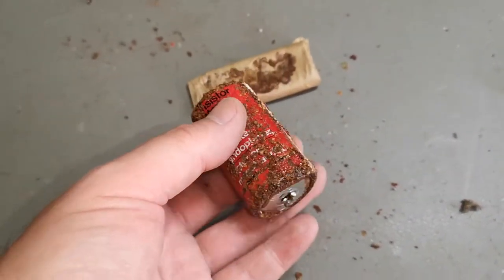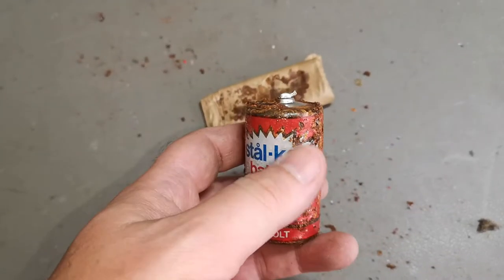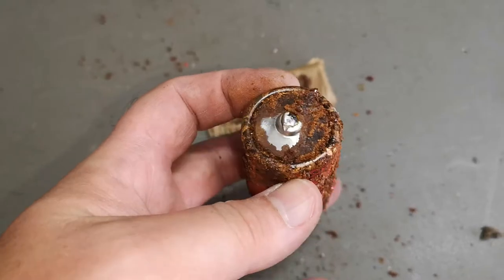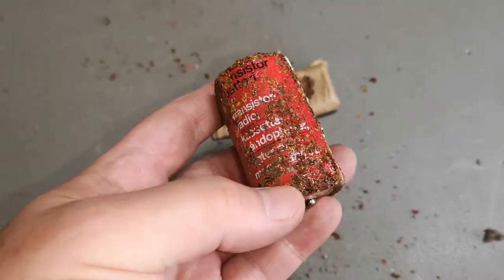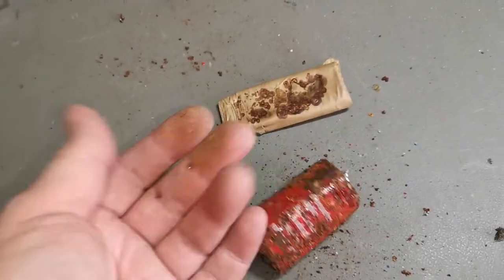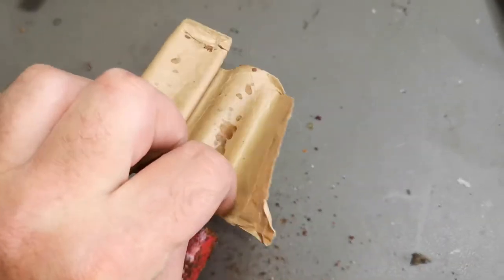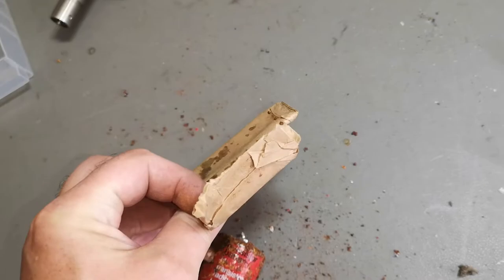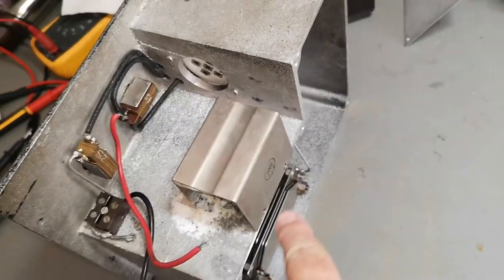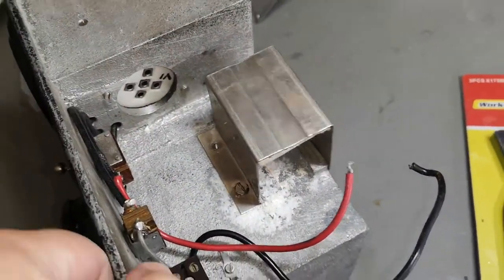Have you ever seen a battery this corroded? Oh my god, it is just completely dissolved. I need to go and clean my fingers. Yikes. Oh maybe there's something written on this. So the tube is out and the battery is out - I tried to unscrew everything to clean this up, but this screw is not going anywhere at all.